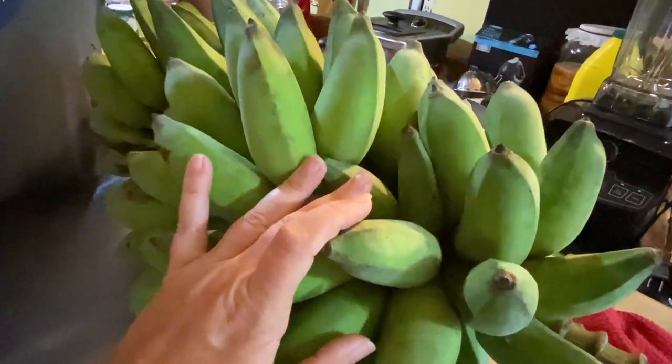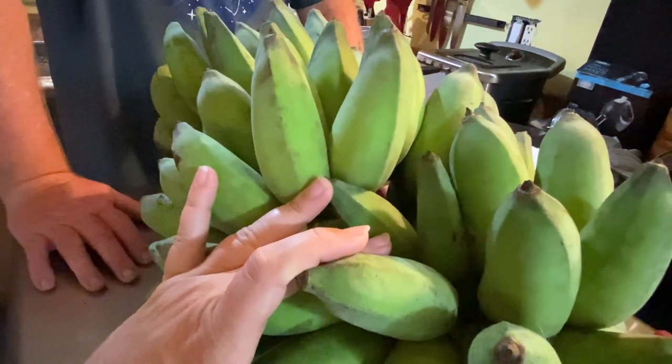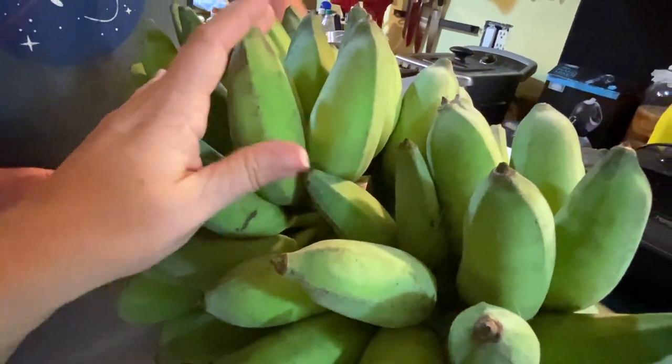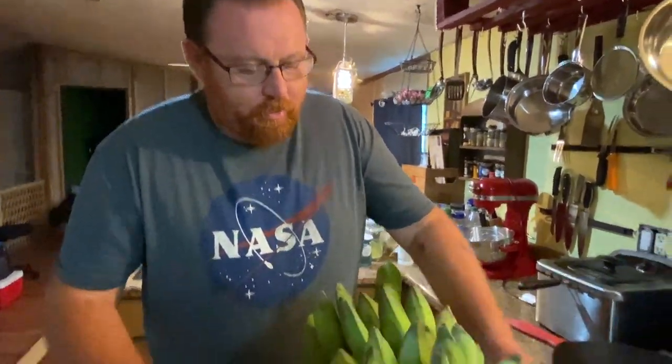The Blue Java is also known as the ice cream banana, and that's because it has a hint of vanilla in it that makes it sweeter — makes it taste like you're eating banana ice cream.